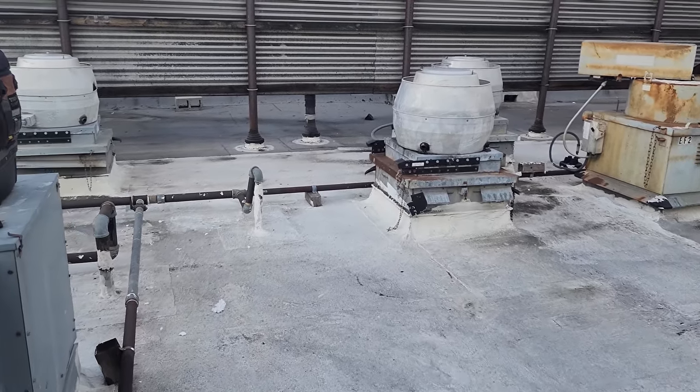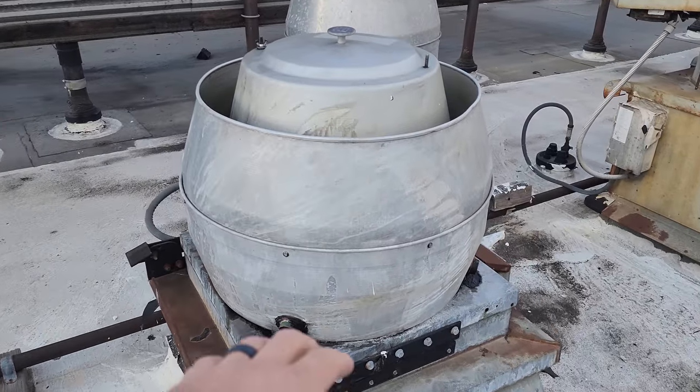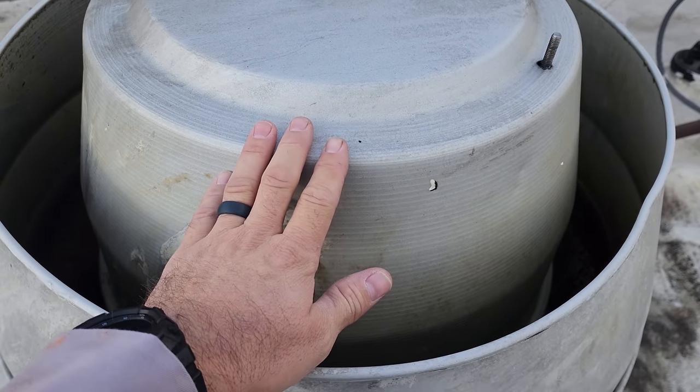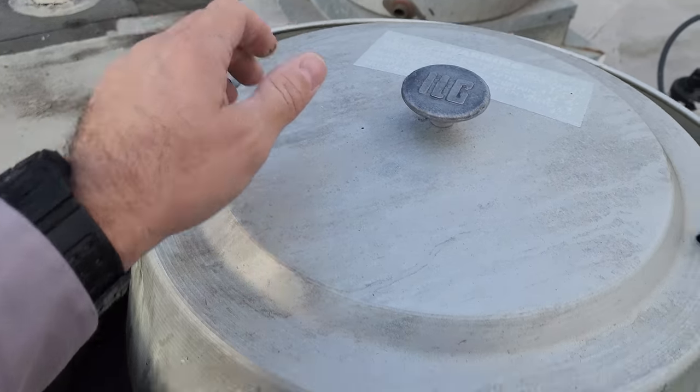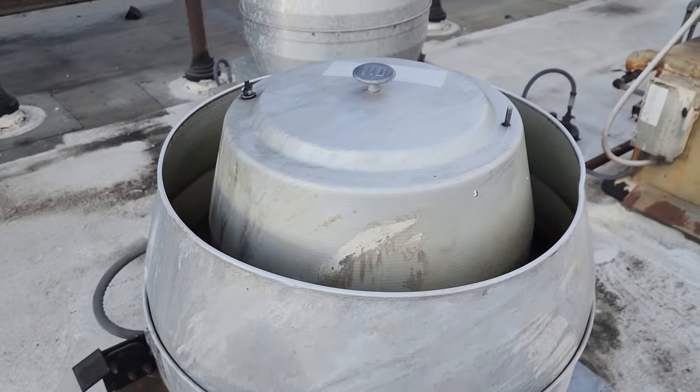The exhaust fans are all right here. This should be the one they're complaining about. It feels like it's running, but I'm not feeling air blowing out.